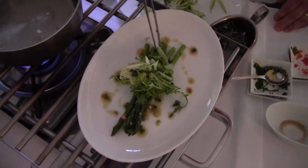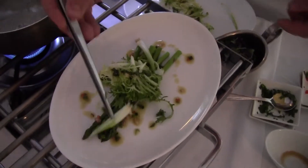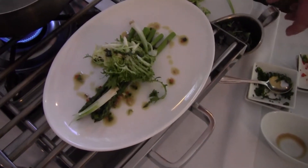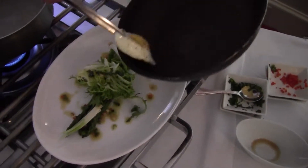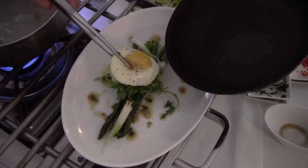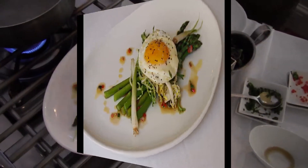I'm going to garnish it with just a little bit of our pickled spring onions like that. And then I'm going to finish it with a fried egg right on top. And there you go.